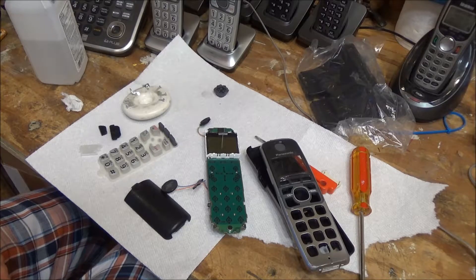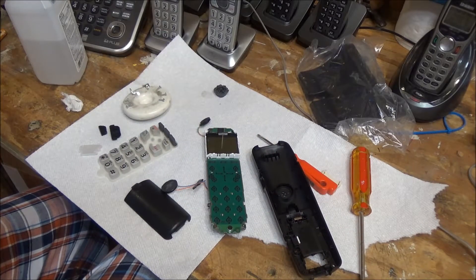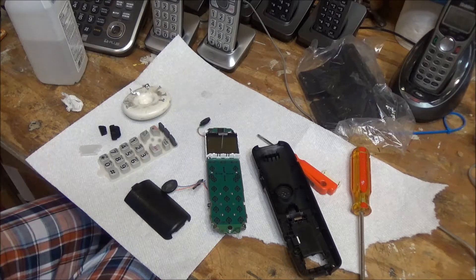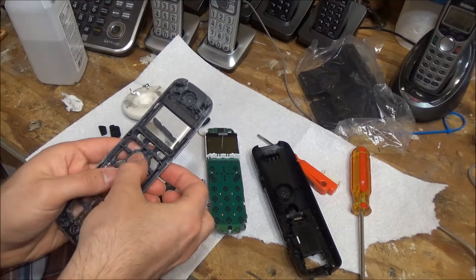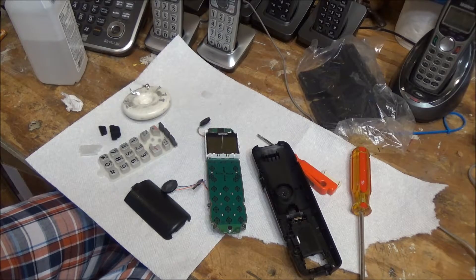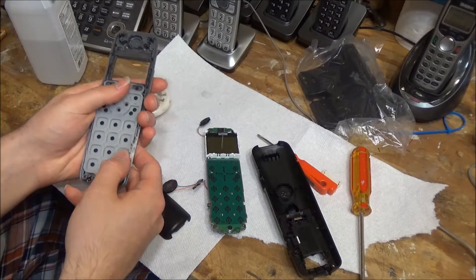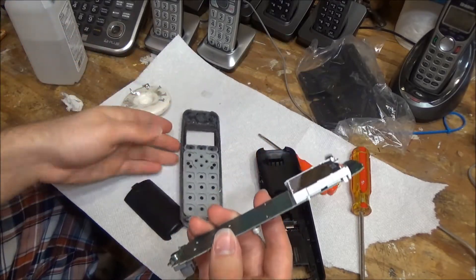These parts have all been cleaned and we're ready to put it back together. There are some water remnants on that. We'll start with the navigational button — put this in place. We've got some water drops on the screen, let's get rid of that. And we'll put the buttons back in place. And now we'll put the board back in place.